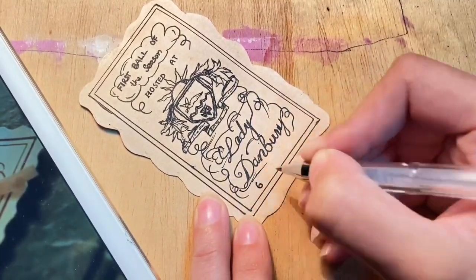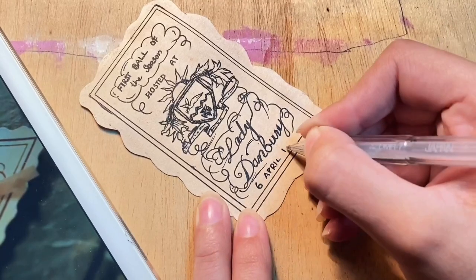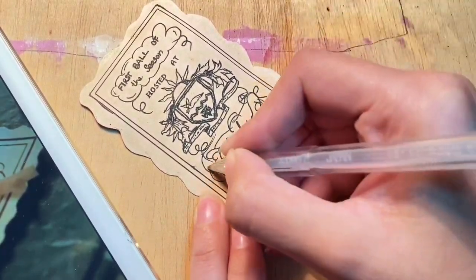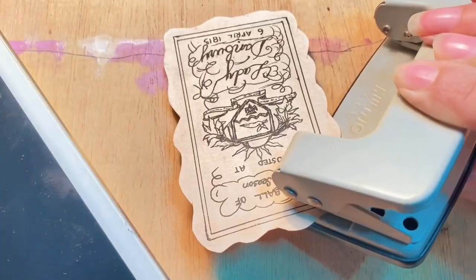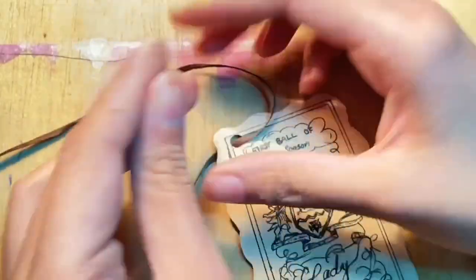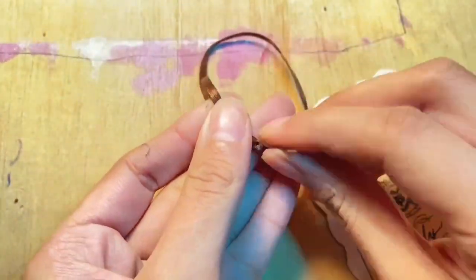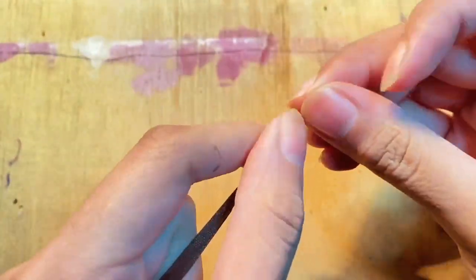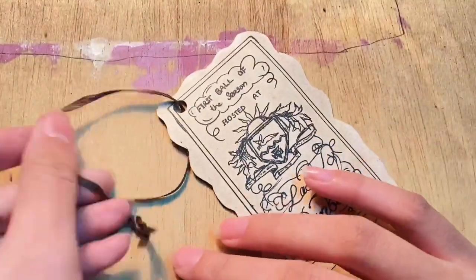I wrote 'Danbury' really close to the bottom lines — you don't want to do that because then there isn't going to be enough space to write '6 April 1813.' We have the card and you're going to punch a hole — this was so scary because if you punch that hole in the wrong place, it's ruined. We got a ribbon and we're done!